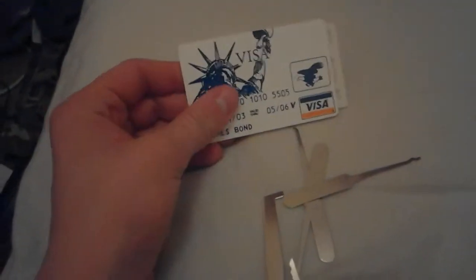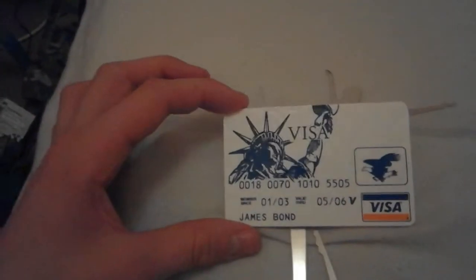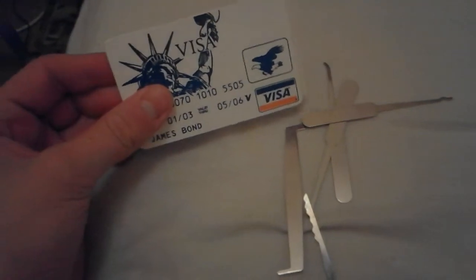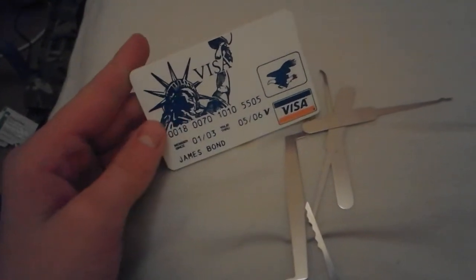Like I said before, my name is Ben Parker, this is my survival network. Hopefully I'll be having a lot more videos out soon and hopefully I'll be able to get some more friends on the channel. This is my review on the James Bond credit card lockpick set — thanks for watching, please like and subscribe. My name is Ben from Ben's Survival Network, and I am out — see you next time.